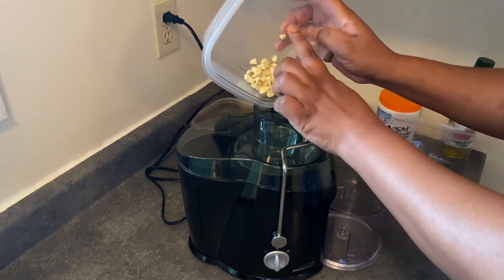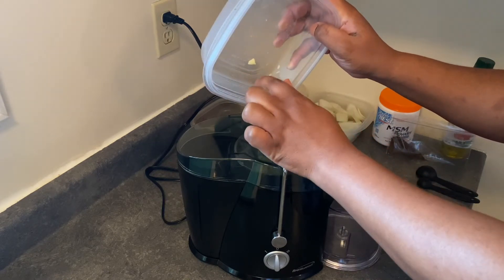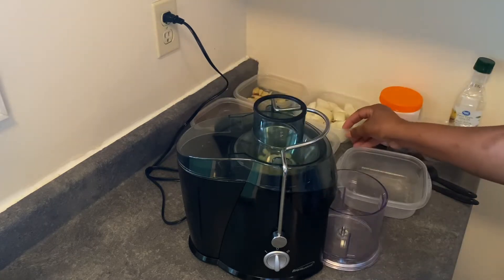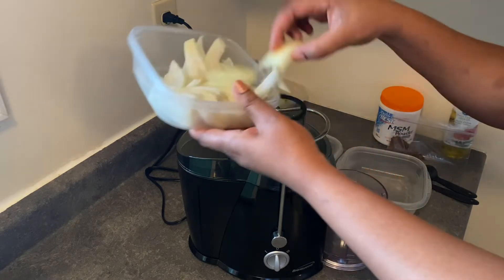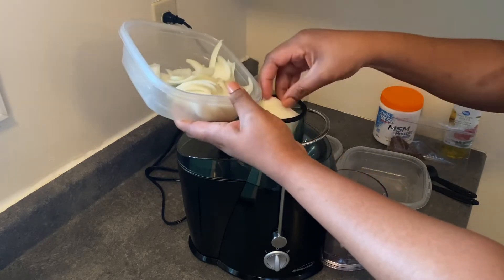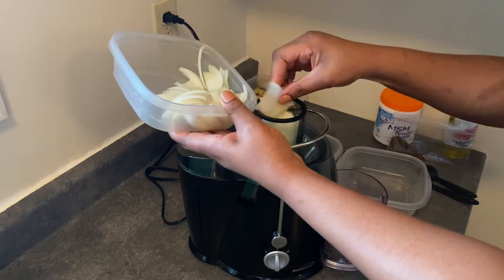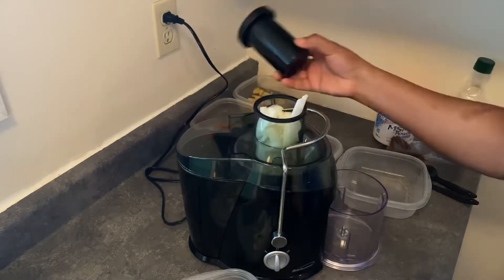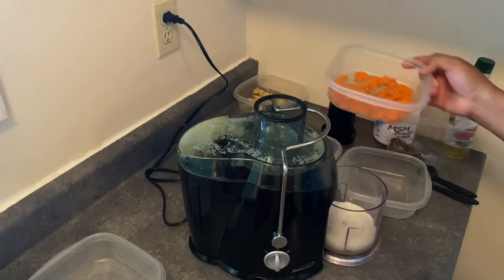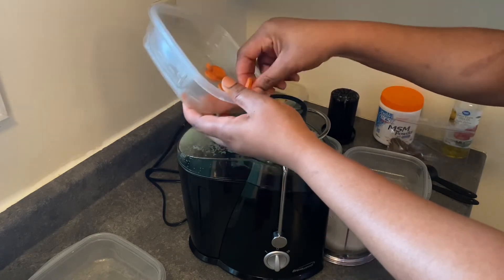We'll be adding garlic — and usually I blend this treatment but I have the juicer so just gotta make use of it. So we're adding garlic, we are adding onions, and we know that garlic and onion in any hair growth scalp treatment is just fantastic. And we'll be adding carrots as well and the ginger.